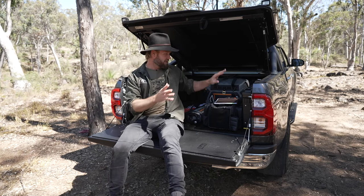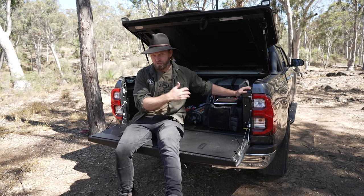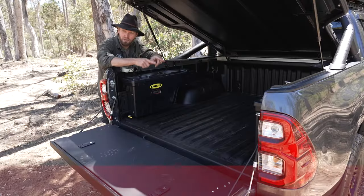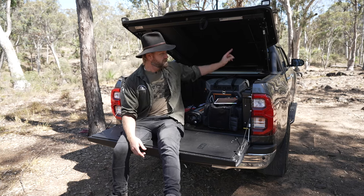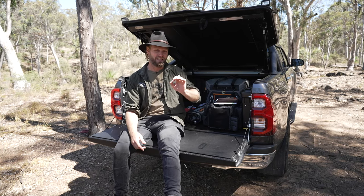Most of the stuff's happening in the back here. We've got storage here, storage cases that swing out. There's a lot of stuff to talk about. Down below there will be some skipping points so you can jump to the swing-away cases, the Hurricane storage case on the back, any of the Linex stuff, and the sidesteps. We're also going to talk about the weights and heaps more stuff.